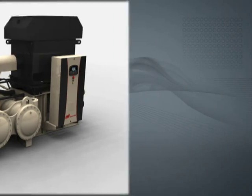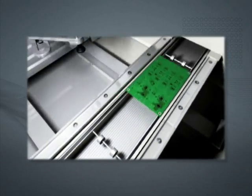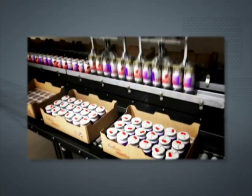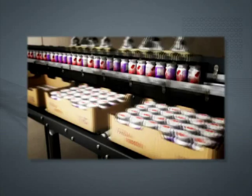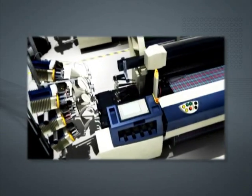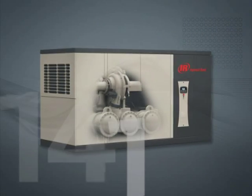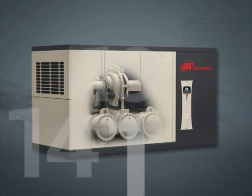Offering legendary CENTAC reliability and class-leading efficiency, the CENTAC C1000 promises to improve the output of your production facility. CENTAC Simplicity by Design is demonstrated with over 50 new features that translate into reduced maintenance time and extended intervals between routine services.